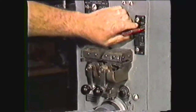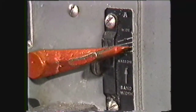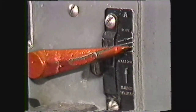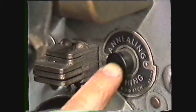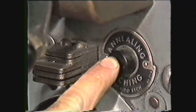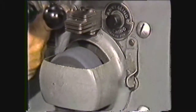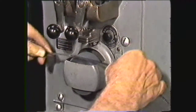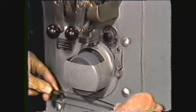Before placing the blade in the jaws for welding, you should be careful to set the lever at the same width as the width of the blade you are welding, since the lever controls the movement of the jaws. The annealing switch is used to anneal the weld area after welding.